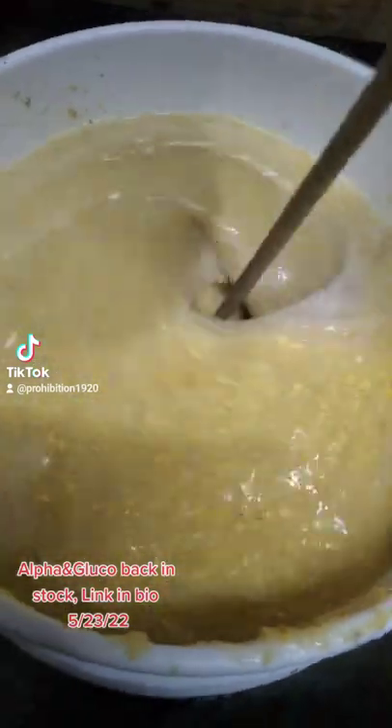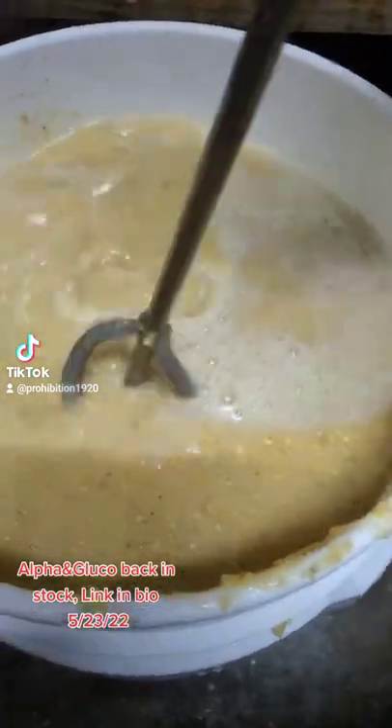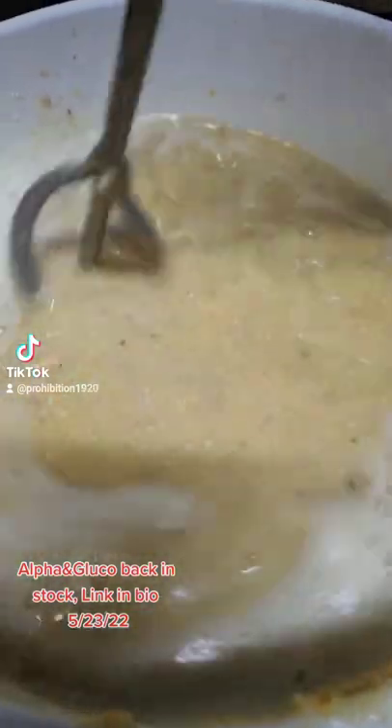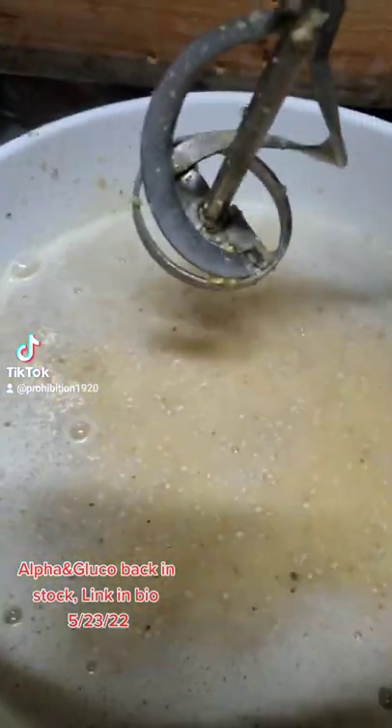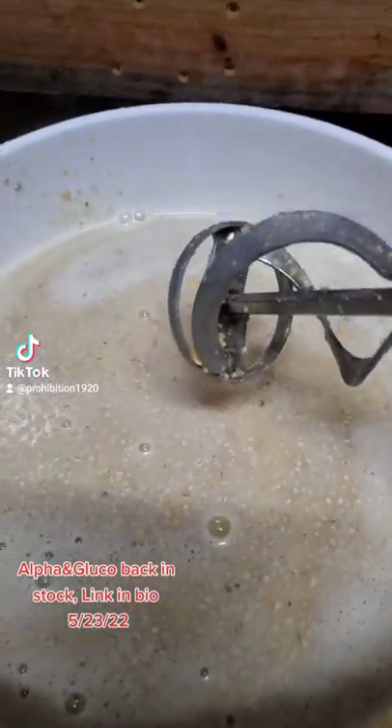Now that's water — now that is a whole different top. We're gonna continue mixing but we'll let it cool and then we'll get our gluco in for the next part.